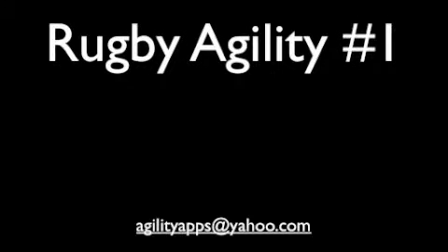That was the first in a series of demonstration videos showing how the agility trainer app can be used to improve rugby agility.